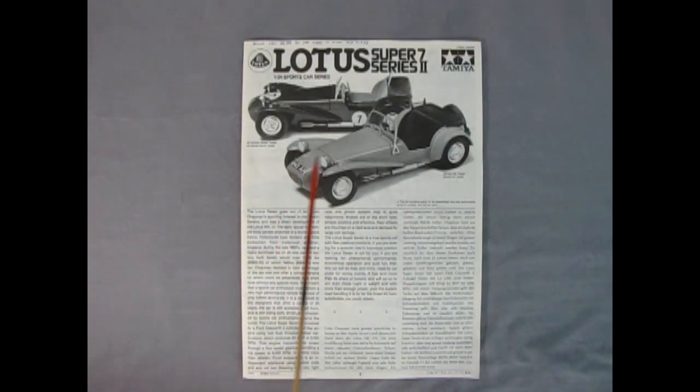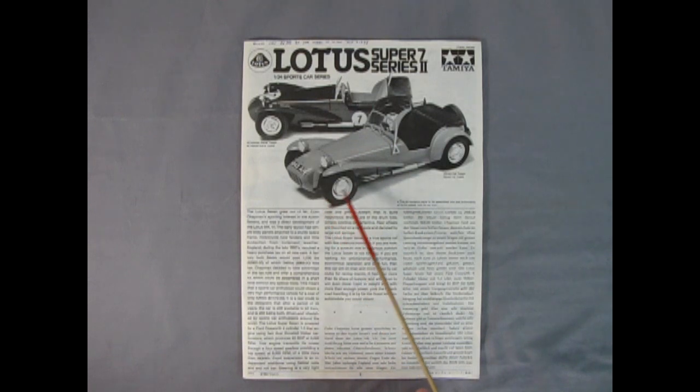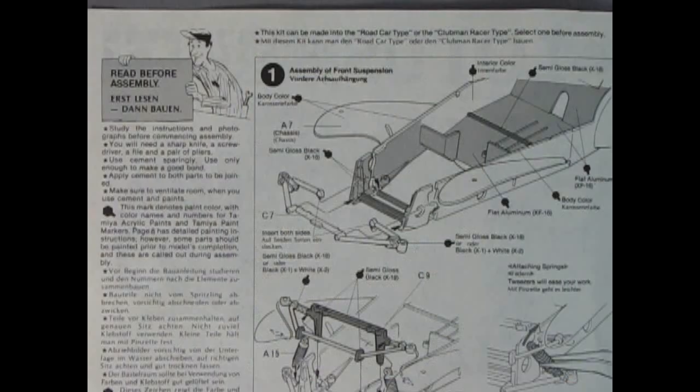The instructions include a sports car version that you could build as well as the regular street version, and down below is the entire history of the Lotus 7. The one thing that makes the Lotus Super 7 Series 2 different from the original Series 1 are these sweeping front fenders.